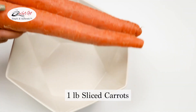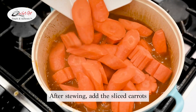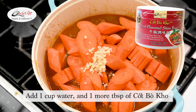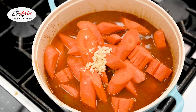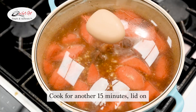We're going to prepare one pound of sliced carrots. After it's done and the meat is tender, add the carrots and one tablespoon of minced garlic. We're also going to add one cup of water and one more tablespoon of Kuk Bok Kha, but it's completely up to your preference based on how much soup base you want to add. Cover the lid and cook for another 15 minutes.